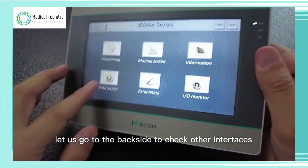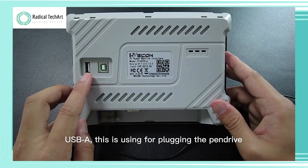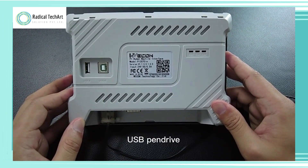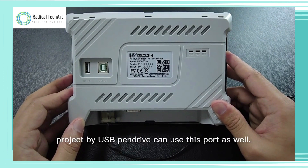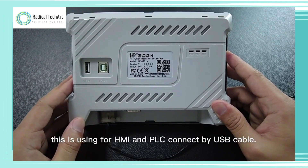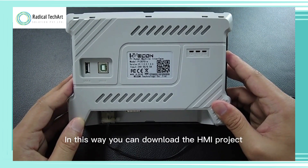Let us go to the back side to check the other interfaces. It has 2 USB ports — USB-A, which is used for plugging a pen drive. You can export data from the HMI to the USB pen drive, or download the HMI project by USB pen drive using this port as well. And the USB-B port is used for connecting the HMI and PLC by USB cable, allowing you to download the HMI project from PC to the HMI.